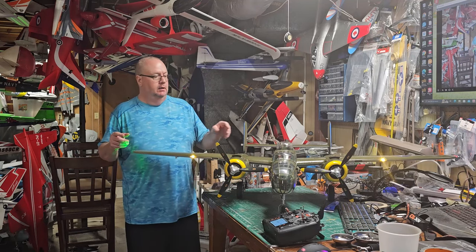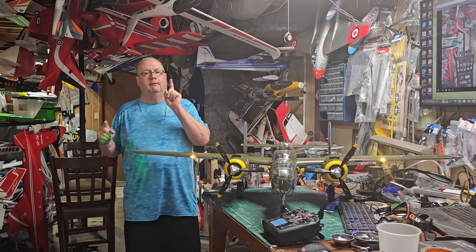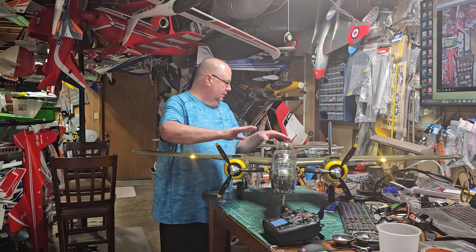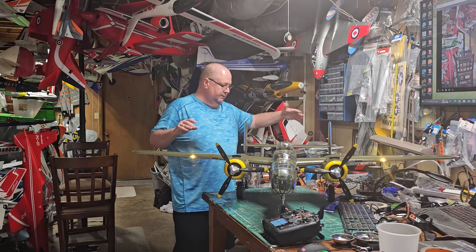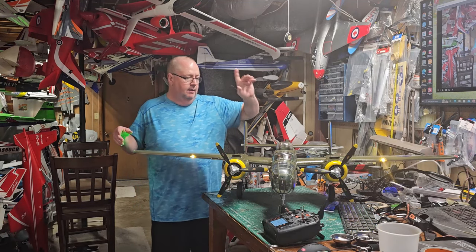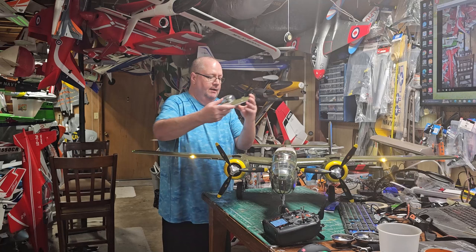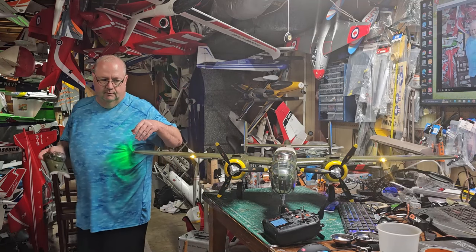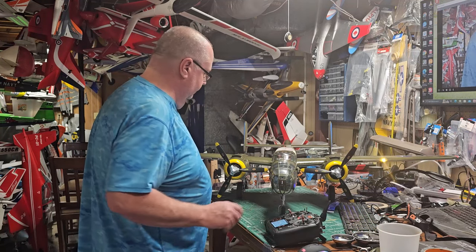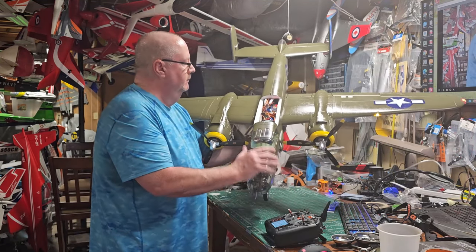However, a couple of things — like I said in the unboxing, if anything I come across that you need to know about that wasn't covered in Motion RC's assembly video, I would cover it. Now there is the number one thing that you need to do when you're putting this plane together. After you've gone through all the steps — the tail surfaces, the rudders — it all goes just like the video, the wings slide in and pop right in, but there's one thing that he doesn't really cover.